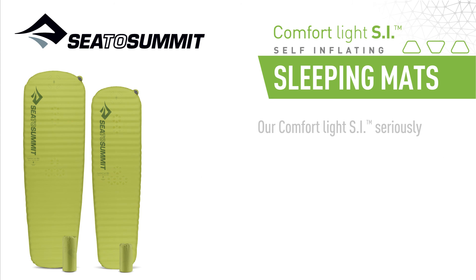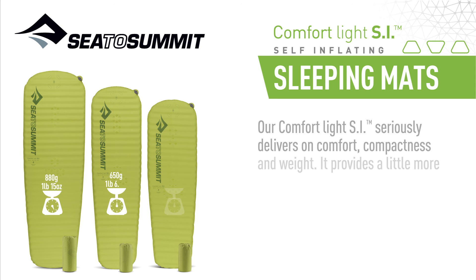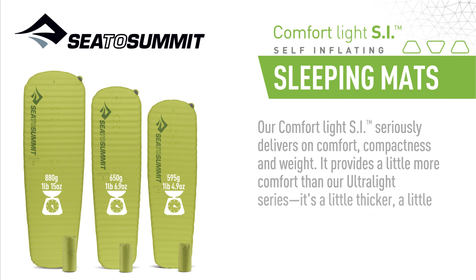Our ComfortLite SI seriously delivers on comfort, compactness, and weight. It provides a little more comfort than our Ultralite series — it's a little thicker, a little warmer, but only a little heavier.